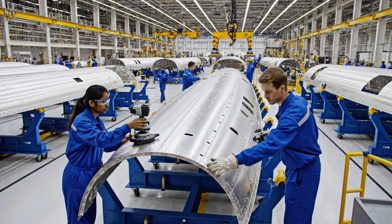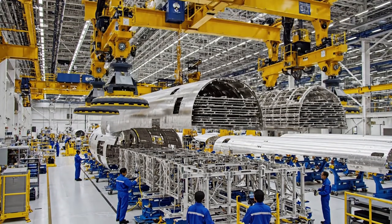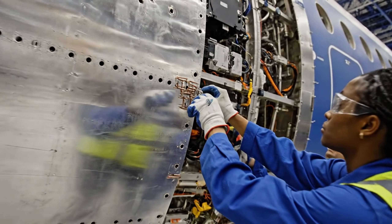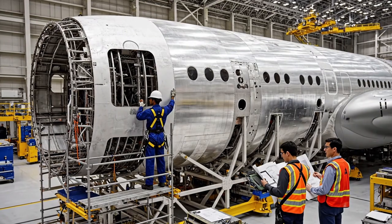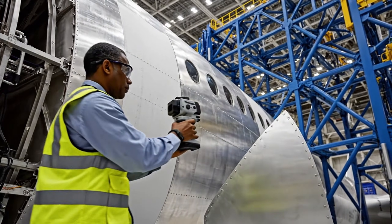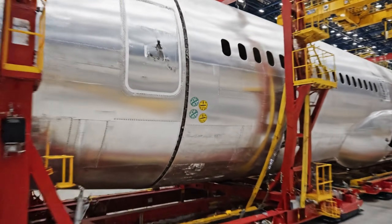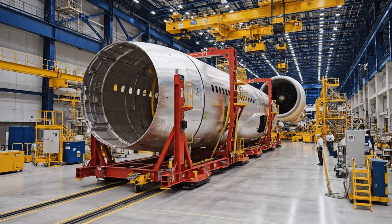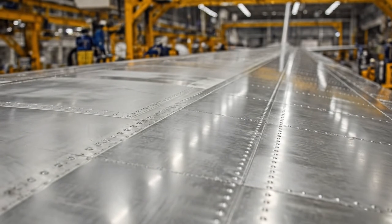The alignment on station 42 is showing a variance of 0.05. Roger that. Let me check the edge gap. All readings are nominal on section 4. Copy that. Moving to the next panel.